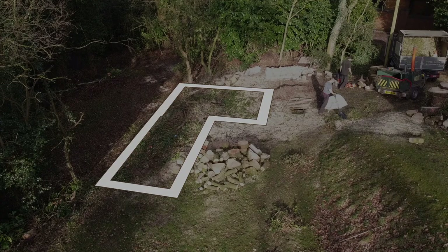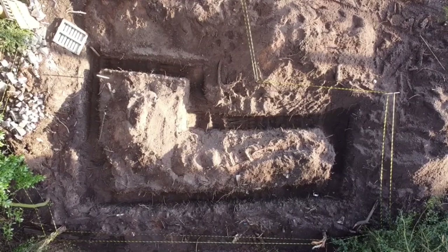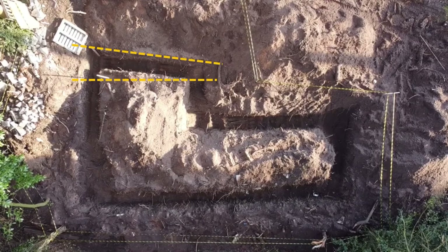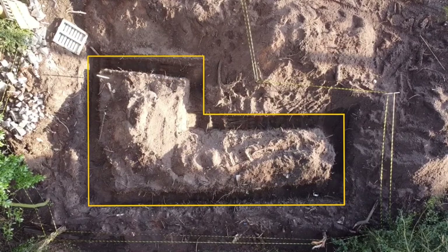So this is what we dug out last week. That's what it should look like, and this is what it actually looks like. It's not a million miles off, but clearly I have made a right cock-up with the lines and the levels. Anyway, I've got to sort it out, so let's just crack on. It's the first time I've ever done it, so give me a break.